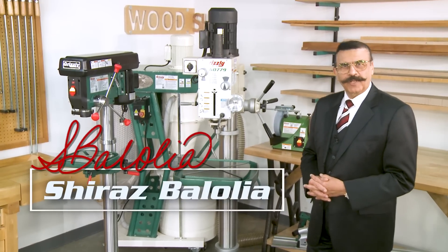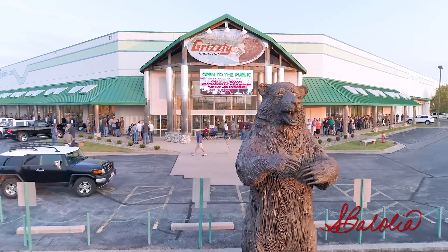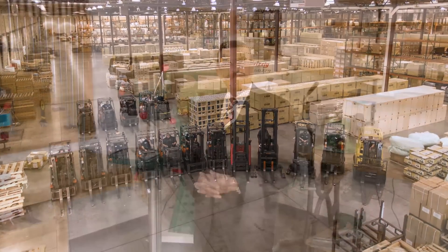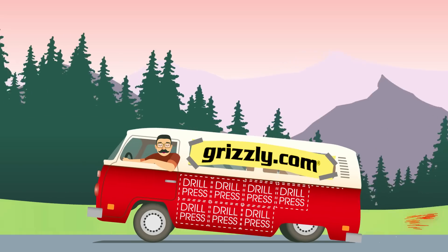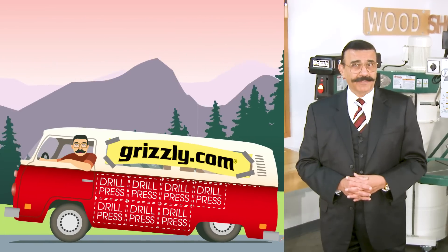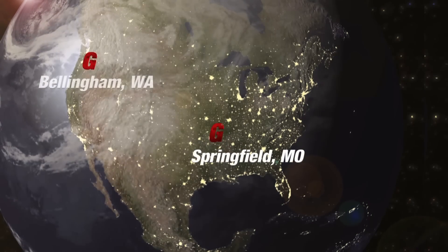Hello, my name is Shiraz Bilolia and I'm the founder and CEO of Grizzly Industrial Inc. In my early days of selling machinery, I would transport 10 drill presses at a time from my warehouse in my VW heavy van. That van served me well even though I destroyed the shocks on it. Since then we've sold tens of thousands of drill presses and have the largest selection of drill presses under one brand in the USA.